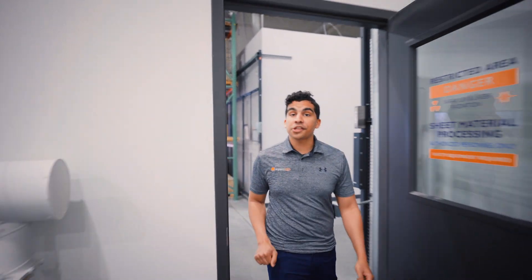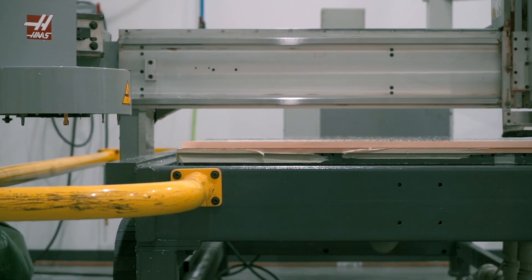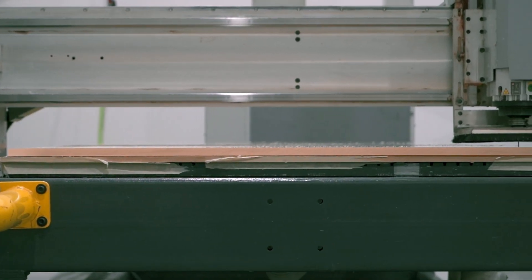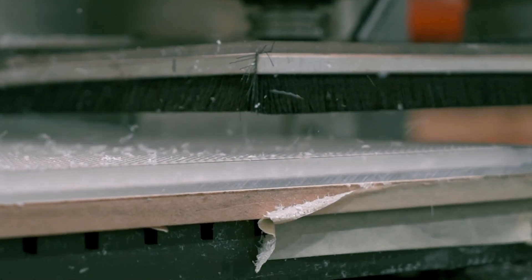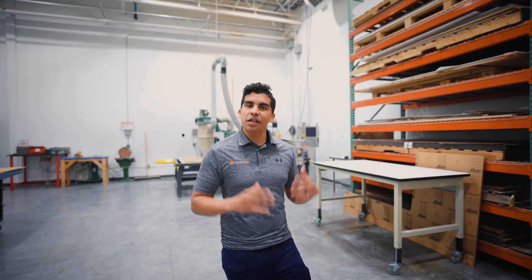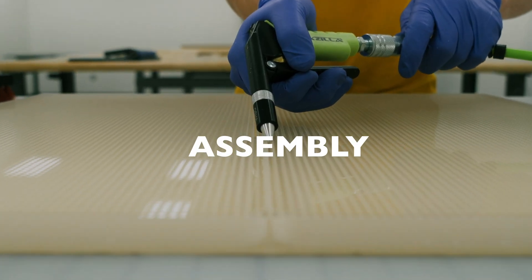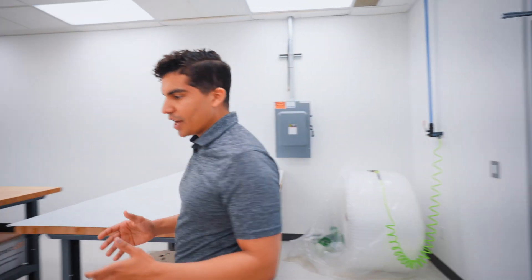Once the designs are finalized, the manufacturing process begins. Aspect LED uses state-of-the-art machinery to carefully build and construct the panels, ensuring that they are of the highest quality possible. After they are cut in this area here, we then send them off to the assembly area where they are carefully assembled and inspected.